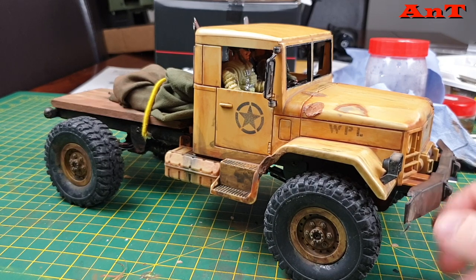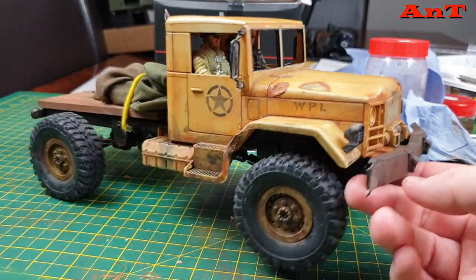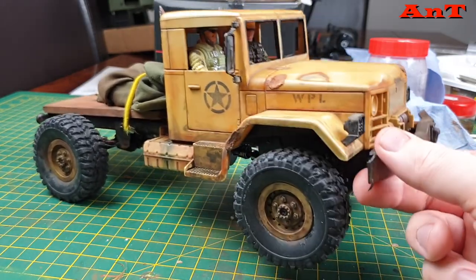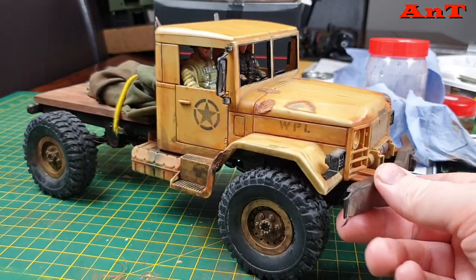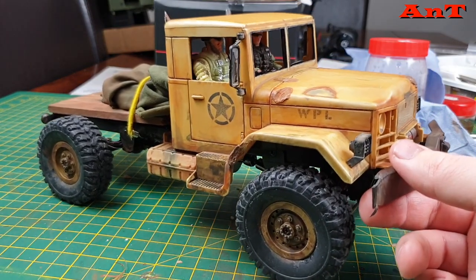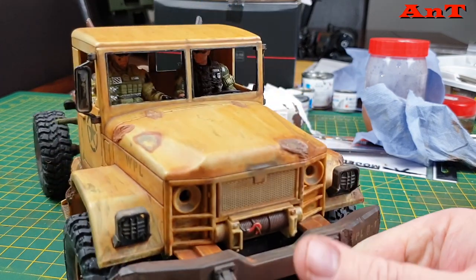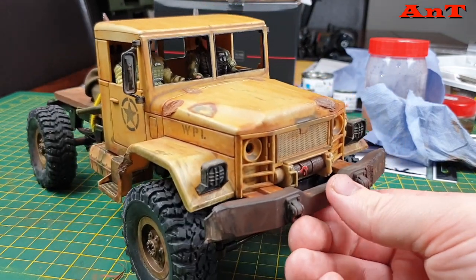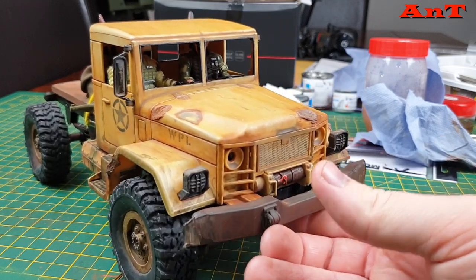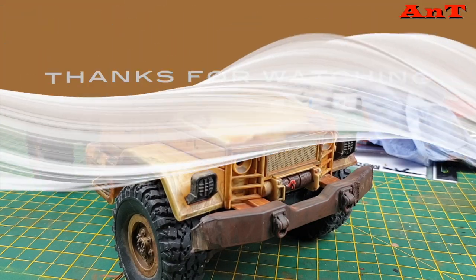I'm going to push for an army of WPL trucks running around — we've got a fairly good selection because Andrew's got the gas version WPL as well, and I've got this, so it should be pretty cool. I'm going to run this shortly. Please check out the previous video, thank you for all your comments so far, and please keep them coming. I'd like your views on this weathering — do you think it's good or bad, what do you like, what have you done? Share your experiences, and please like, subscribe, and we'll catch you very soon. Take care, bye for now.